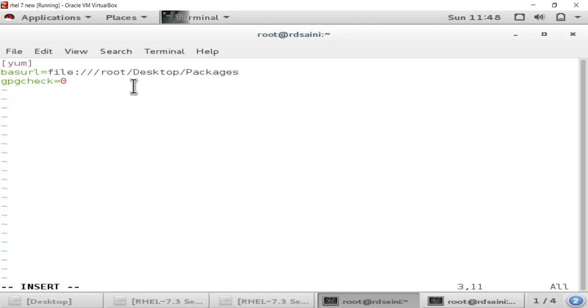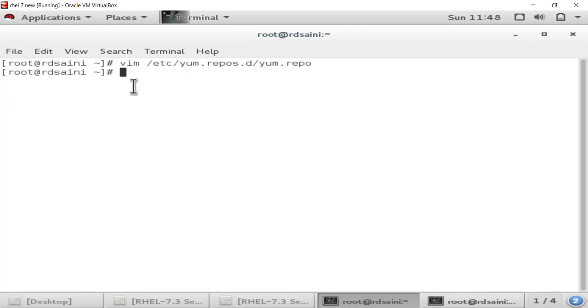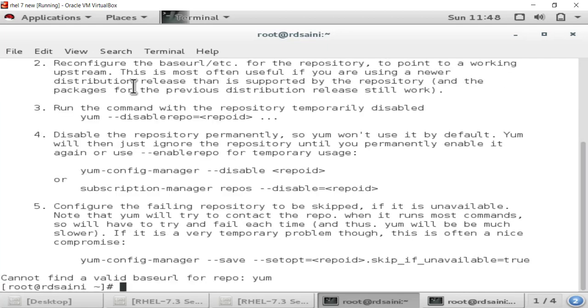After setting gpgcheck to 0, save the repository file. Now if we check whether YUM is installed or not — we can see that it is still not installed in our system.